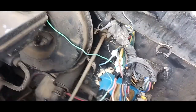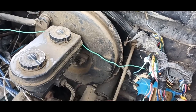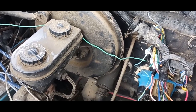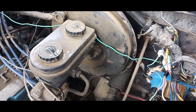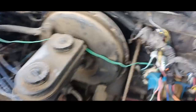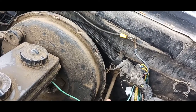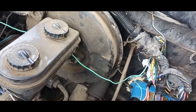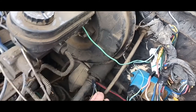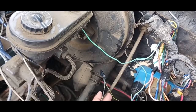Last night we got it to initially turn over and start, but as soon as you let go of the key into the run position, it would instantly die. Now, this one on the top of your ballast resistor goes to the positive of your coil. This black wire with the yellow stripe goes into the negative side of your coil.